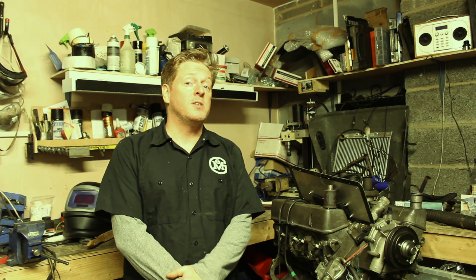Hi there and welcome to another episode of Kev's Defender Project. Before we start, I just want to say a big thank you to everybody subscribed. I've got nearly 600 subscribers now, so I'll try and keep making good videos for you and you keep subscribing.